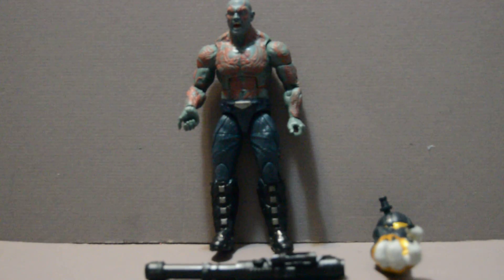Welcome back, YouTube fans. This is a review of the Guardians of the Galaxy Vol. 2 Marvel Legends series and Drax the Destroyer, though he's just called Drax on this, unlike his previous incarnation in the previous series.